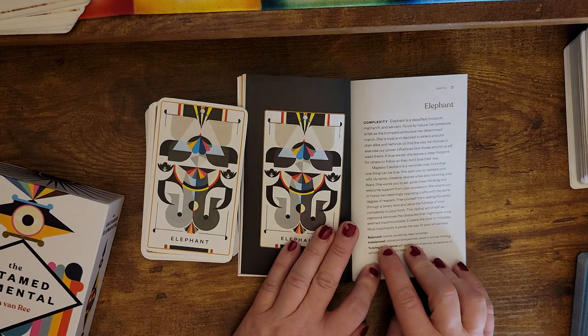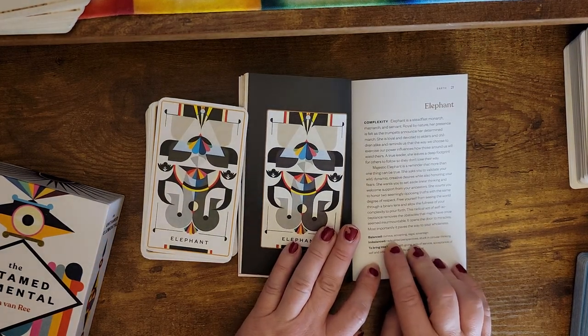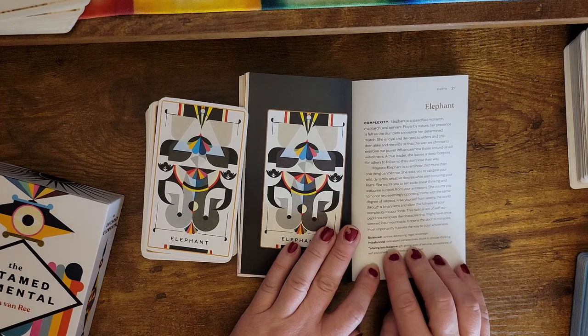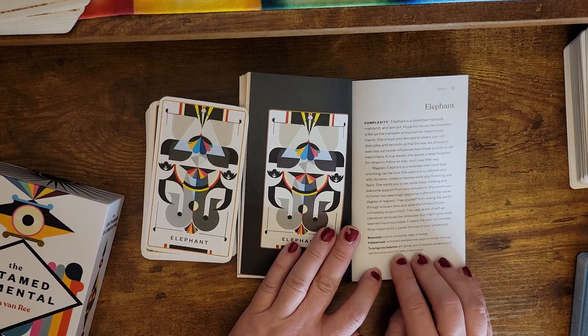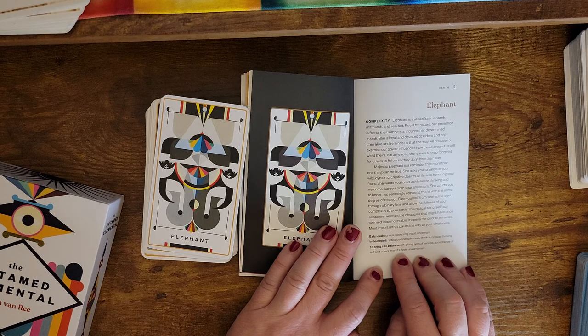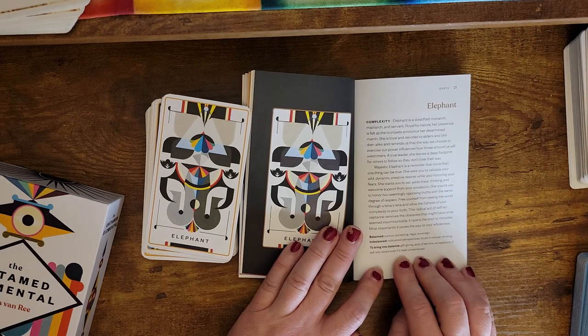In the upright — she's got this as balanced and imbalanced. So balanced, it says: curious, accepting, regal, and sovereign. Imbalanced in the reversed: radicalized perspective, stuck in circular thinking. To bring into balance: gift giving, acts of service, acceptance of self and others, even if it feels unwarranted. Interesting.